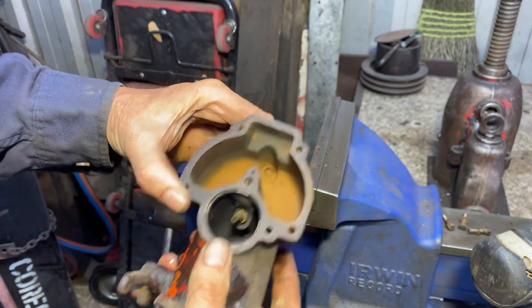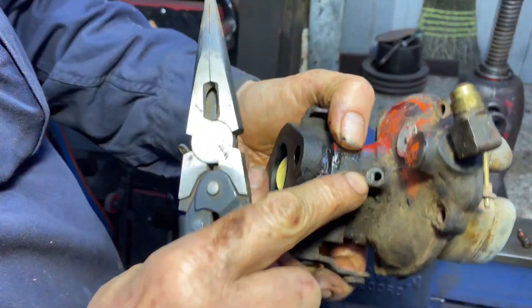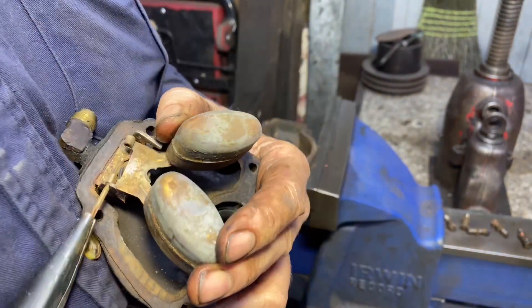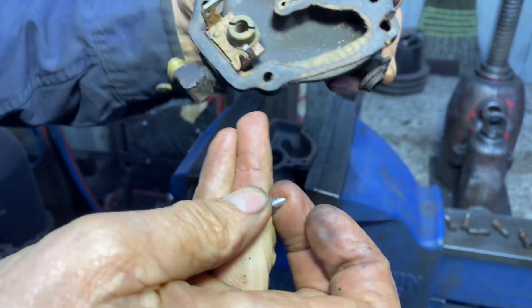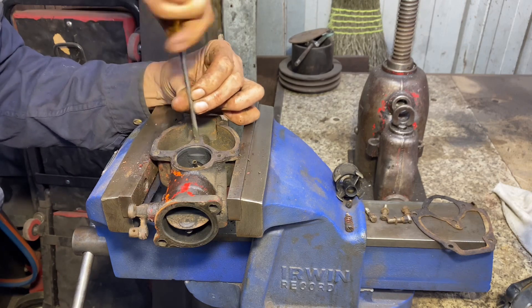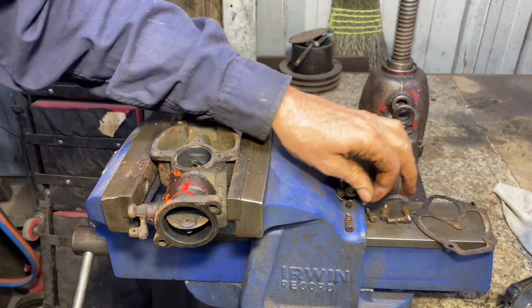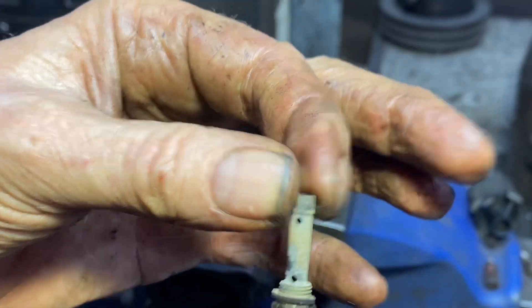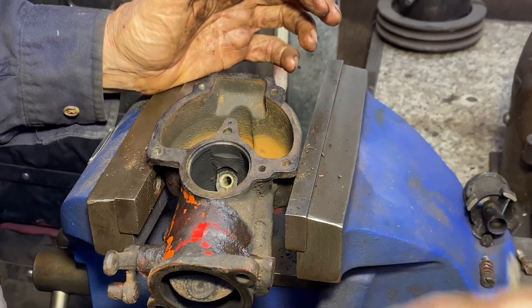Plenty of rust in the bottom of there. Taking the idle screw out and trying to get the floats off. It all looks fine. I can tell you this jet hasn't been out for a long time. I didn't actually think I was going to get it anyway. That's about the last thing to come out. I'm going to clean it all — probably get it sandblasted. It definitely needs cleaning, that's for sure.